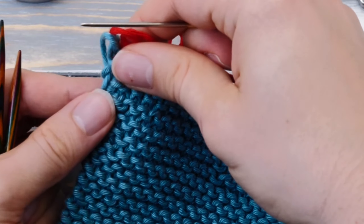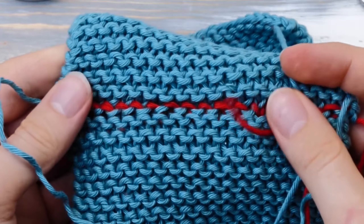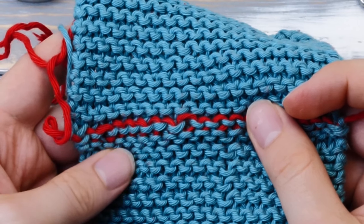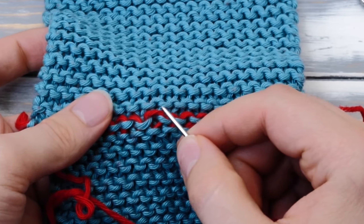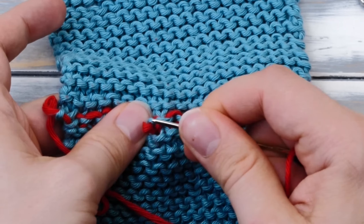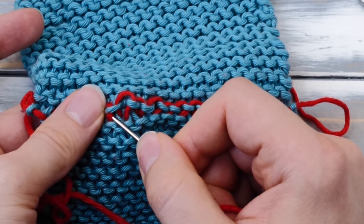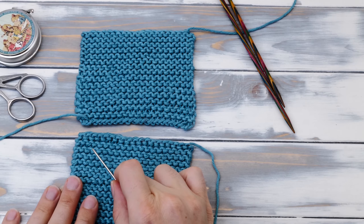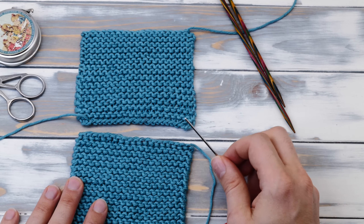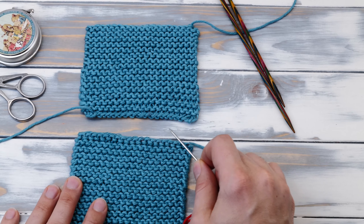Let's do it one more time. Go through the first stitch knitwise and drop the stitch. Then go through the next stitch purlwise and keep the stitch. Move to the back needle, go through the first stitch knitwise, drop it, and go through the next stitch purlwise as well. Drop the first stitch knitwise, go through the next stitch purlwise, and keep. It's always the same.